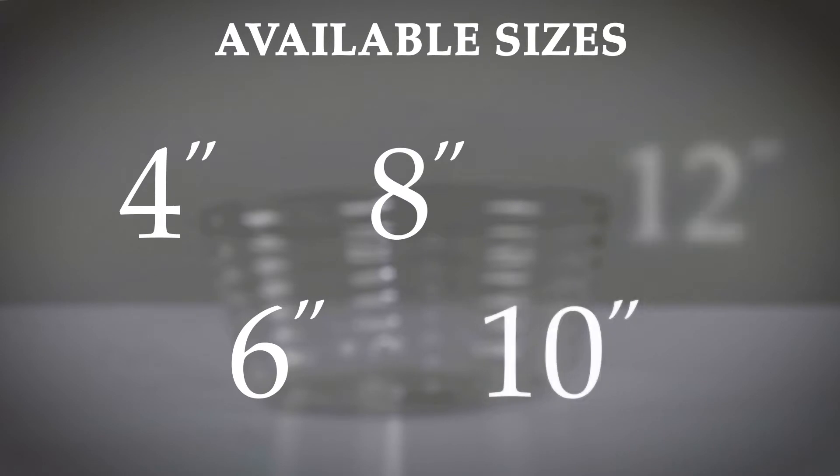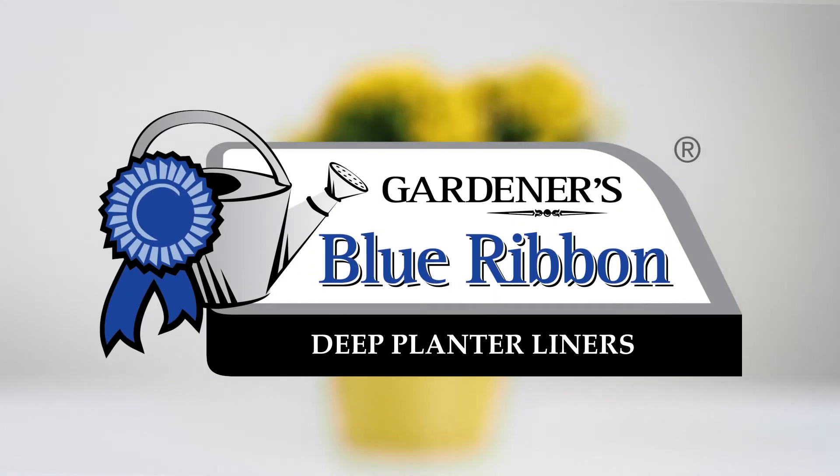Available in a wide variety of sizes, these deep liners from Gardener's Blue Ribbon are perfect for protecting your floors, furniture, and decks.